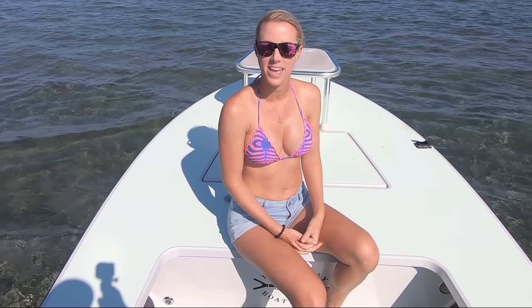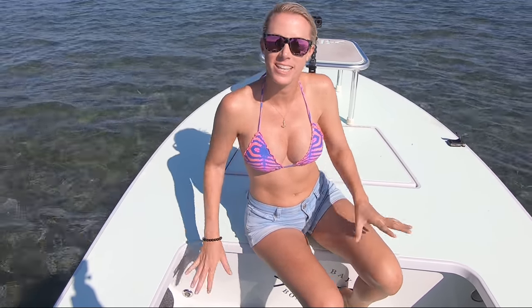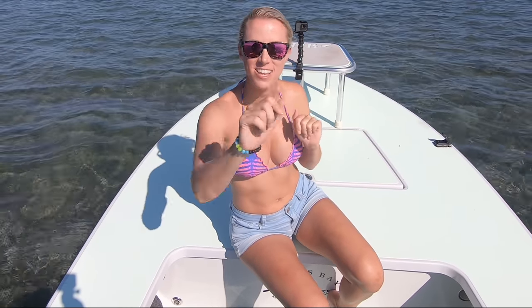What's up YouTube, welcome back to my channel, I'm Vicki Stark. Today we are in Miami, Florida, we're in Biscayne Bay and we are going stone crabbing today. We're doing something a little bit different though — we are not pulling traps for the stone crab, we are actually going to be getting them by hand. Stay tuned!